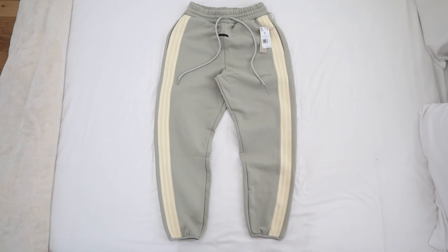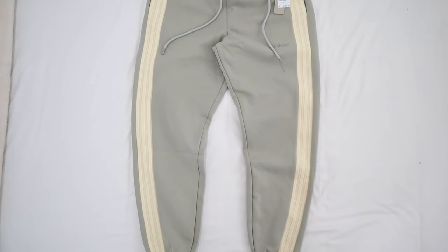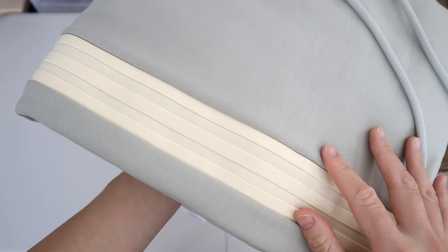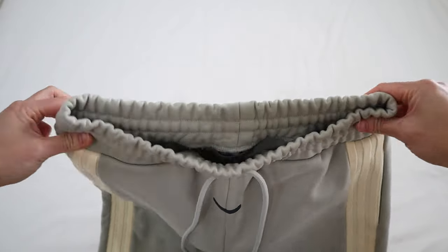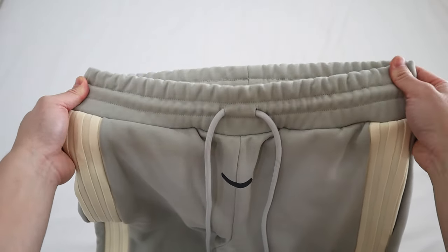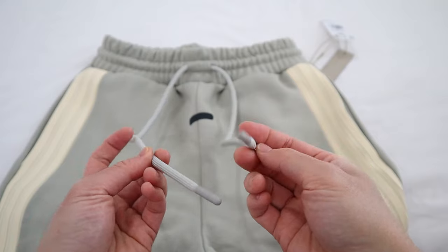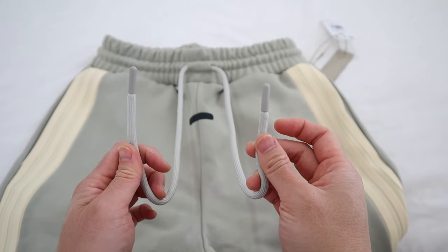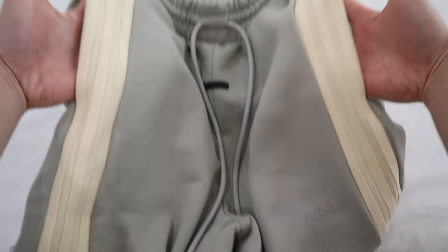Let's do a quick overview of these pants. I got these in the Sesame colorway, which is basically a very unique shade of a grayish neutral tone. Along the sides of the legs, you have a very bright cream tone of the three stripes stitched in. The waistband is very thick and heavy duty, and also adjustable with these draw cords. The draw cords are very thick and durable, very rope-like in terms of thickness and texture, with nice rubber aglet tips at the end. You got the hallmark black suede bar along the front of the pants and two standard pockets along the sides — no pockets on the rear.